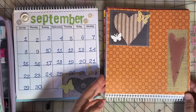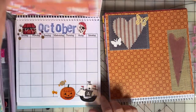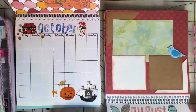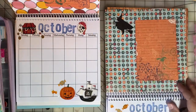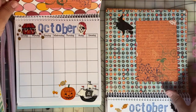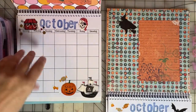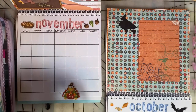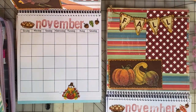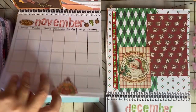Let me show you the rest of the months and how cute they are. There's October — each one is a little bit different, but they're all themed for the month. So November and December.